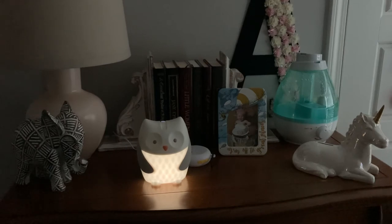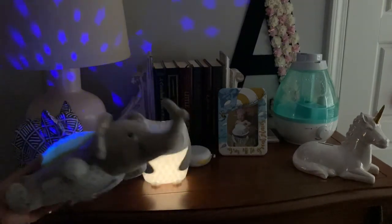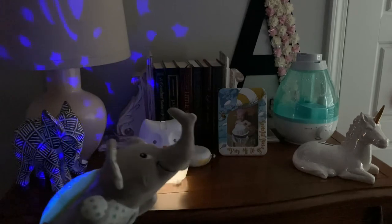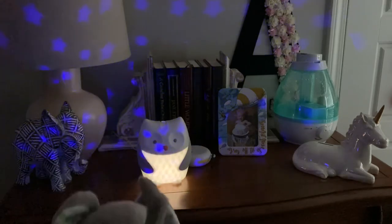We use our little elephant soother to put the lights out, which I'll do a review on that as well. We've used this owl soother for about two years and I have two of them — one for Raya, one for Adeline. I don't know what I'll do if it ever goes out.